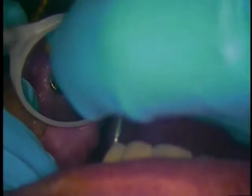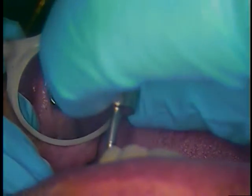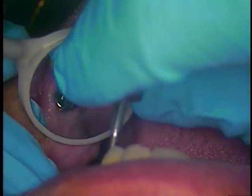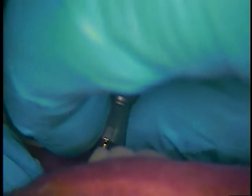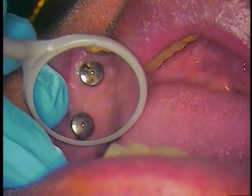Find the screw. Now I'll just start backing these out by hand, then with the driver, and then by hand you can just untwist that.